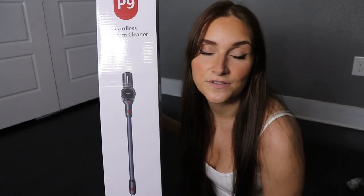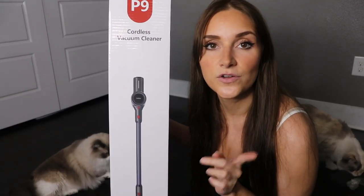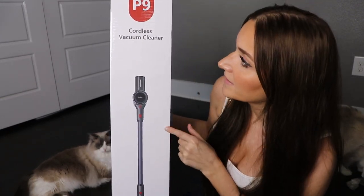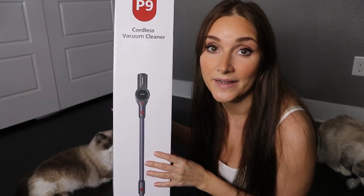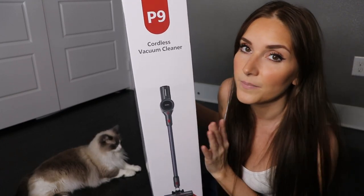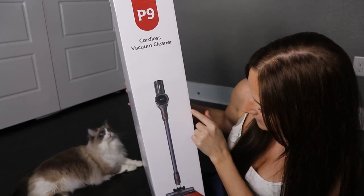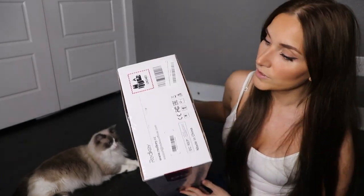If you've been watching my recent videos, I was most recently staying at my grandma's and her vacuum just wasn't working for me the way I wanted it to. So I ended up getting a new vacuum while I was there, and this vacuum is actually from that same brand. This is the P9 cordless vacuum — from the same brand but a little bit different. The brand is Red Key, and I'm going to open it up now.